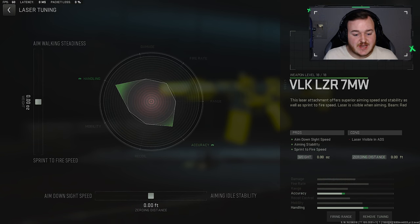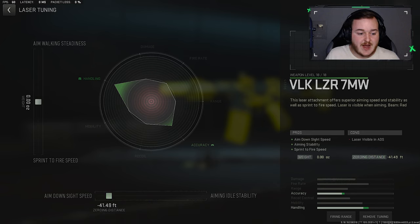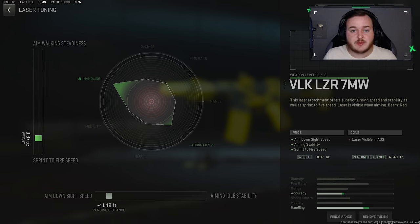For the tuners on this attachment, we're going to move this over and put it at 41.49, and then jump down for Sprint to Fire Speed and move it up at .37, so we get that triple tick on the handling. We have the most handling, the most Sprint to Fire Speed, and the most Aim Down Sight Speed now. It's going to make this build really nice in close-quarter gunfights — you're aiming down sights lightning quick, shooting so much faster off a sprint, and it will help you get more kills.